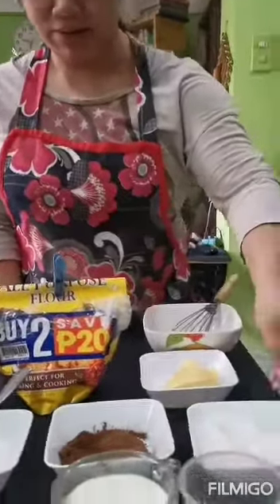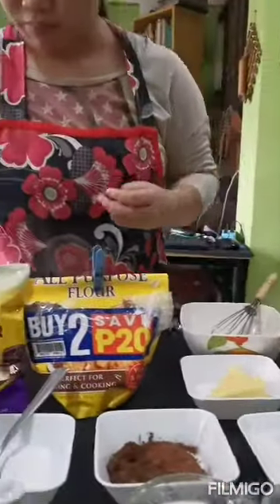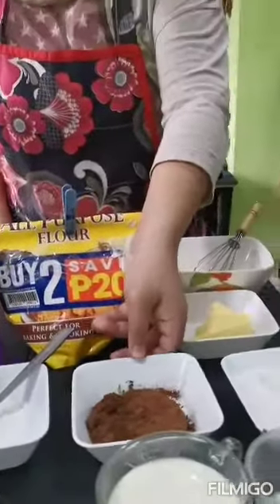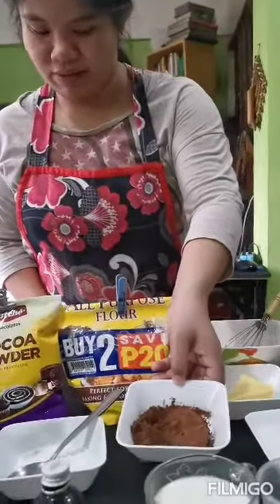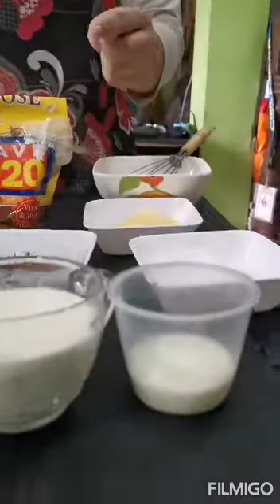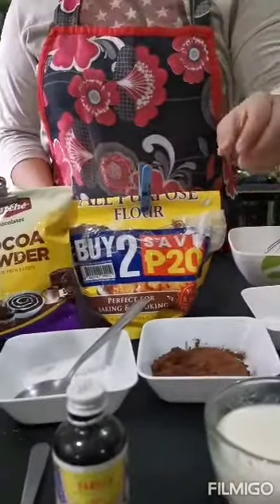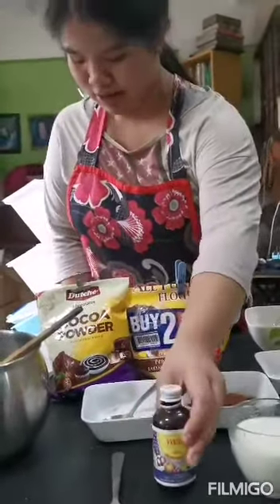For the ingredients, there's 3-4 cups of sugar, 1 and a half tablespoon of sugar, 1 and a half tablespoon of flour, 1 half cup of sweetened cocoa powder, 1 and 1 half cup of milk, 2-3 tablespoons of water, and 1 and a half teaspoon of vanilla extract.